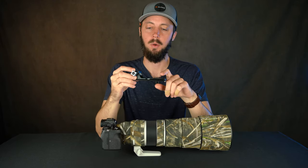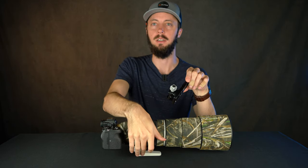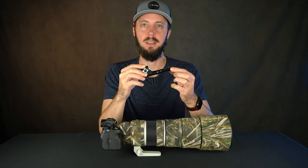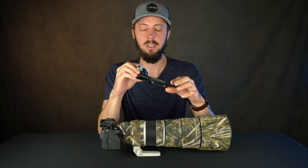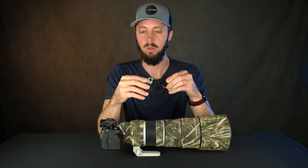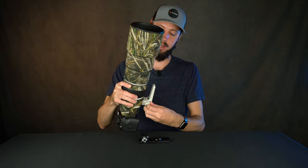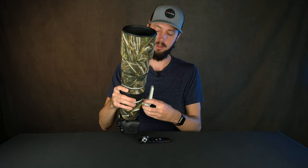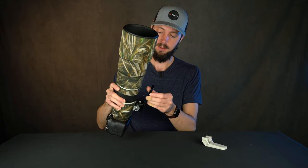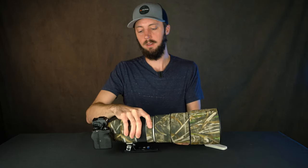Next up is the Kirk replacement tripod foot. What this does is totally replace the mostly useless one that comes with the lens. It has a built-in Arca Swiss standard, so it attaches directly to your tripod head using the Kirk release system. With this lens you don't need any tools — you just unscrew this knob and it pops right out. Same thing with the Kirk foot: it just clicks right in and screws into place.